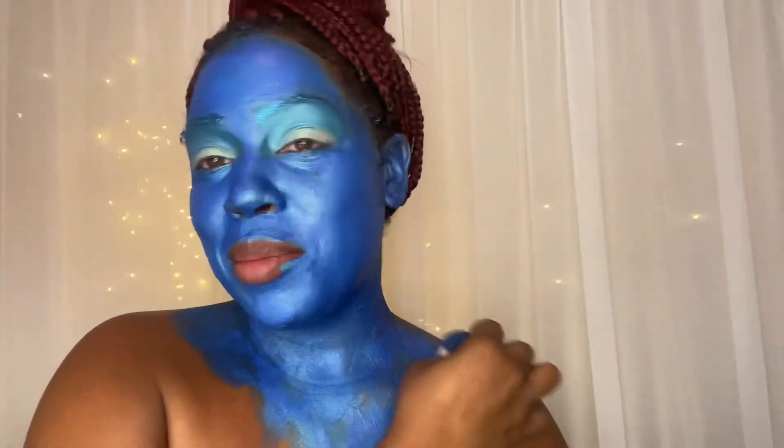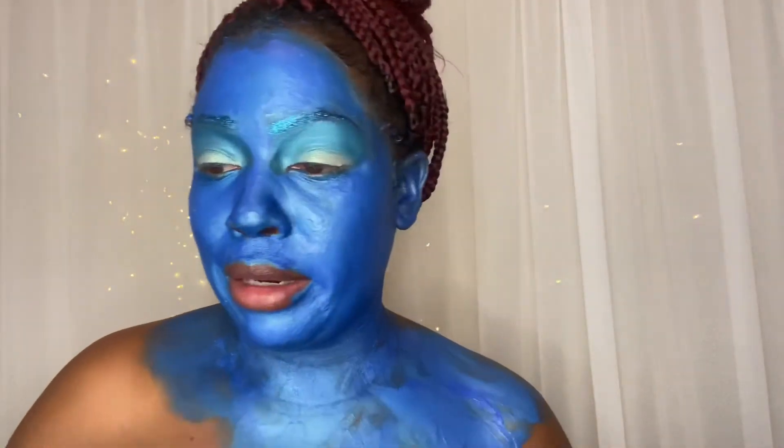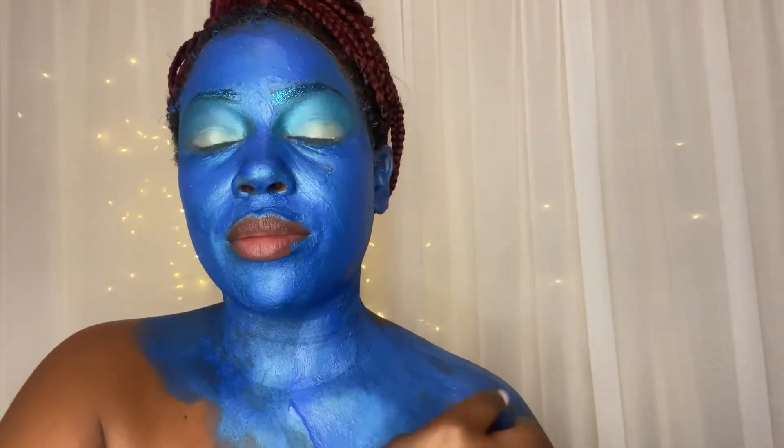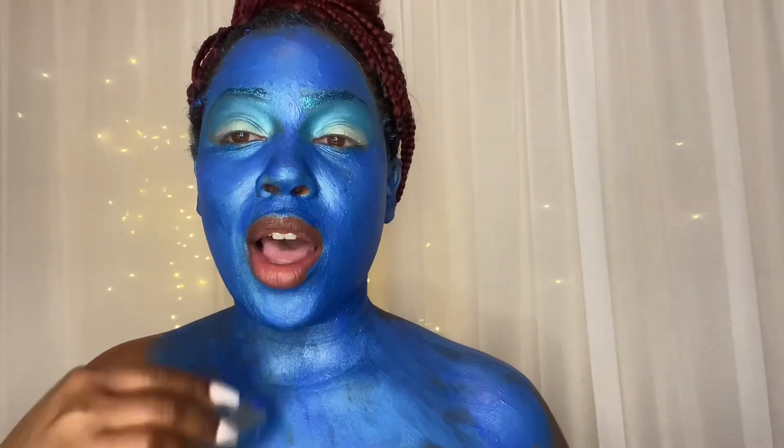This looks so freaking weird but I think I did a good job. It's not the consistency I wanted because the paint is only a dollar — you know what can you expect. It's so cheap, but I did mix the eyeshadows in to try to fix it up, and I'm trying to paint my skin a little bit more. This is gonna be so cool — I'm just gonna finish painting the rest of my skin.